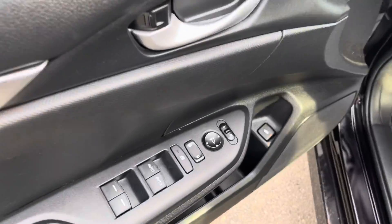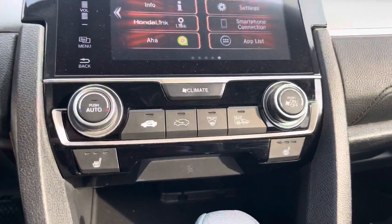Hopping in the driver's seat, you'll see we have our power windows, power mirrors, power locks, and manual seat adjustments. We do have your heated seats and air conditioning as well.